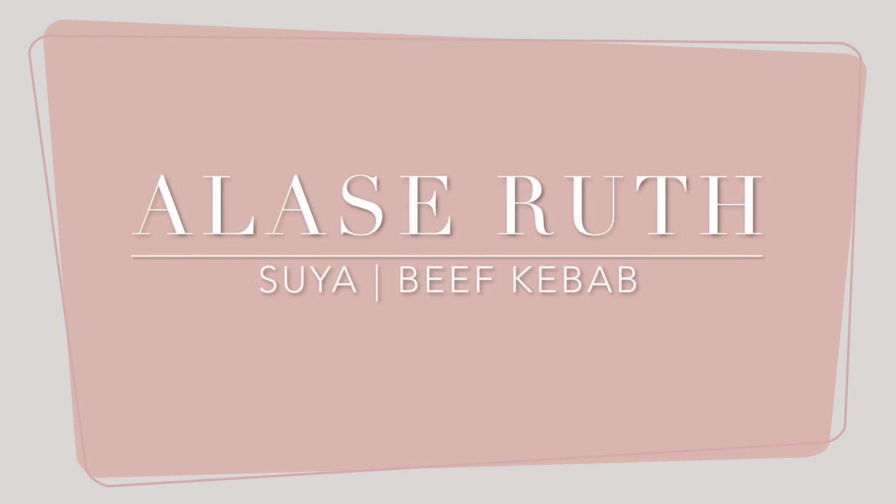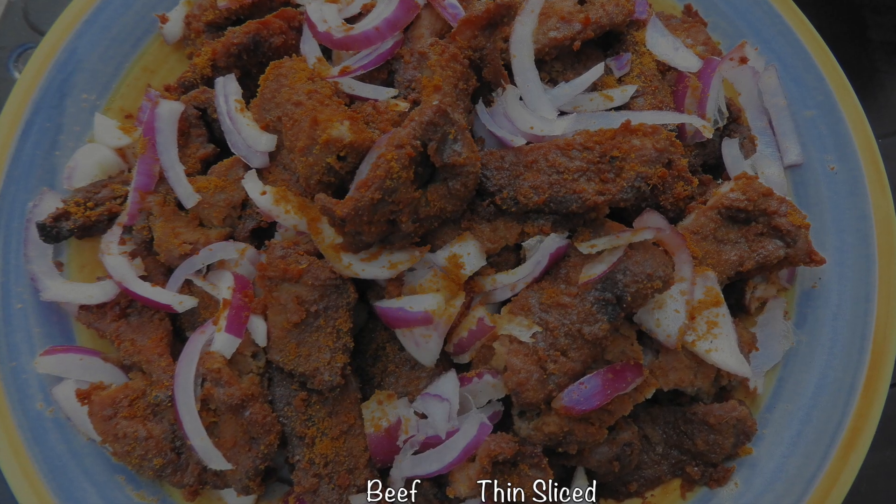Welcome to my channel. My name is Alassia Ruth and today we are making suya, one of the easiest, tastiest recipes you need to try. It's perfect for a barbecue.